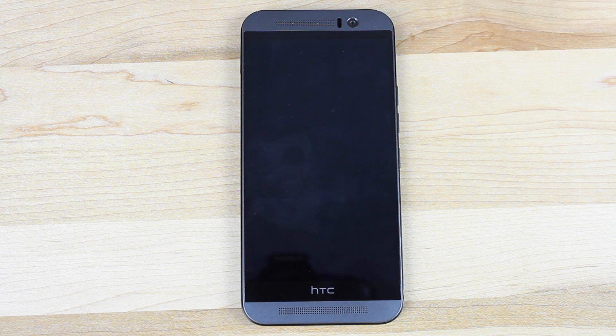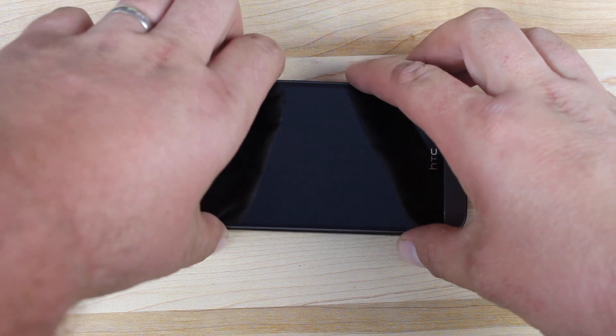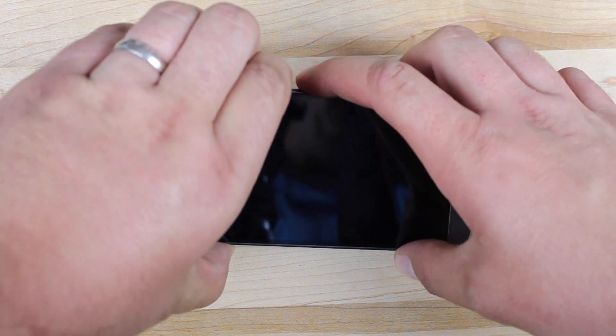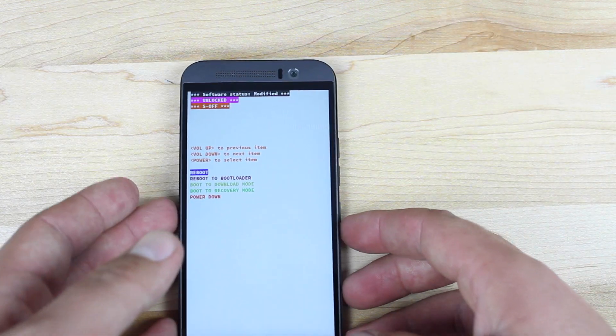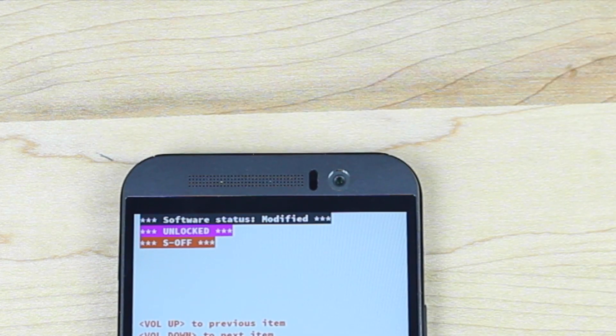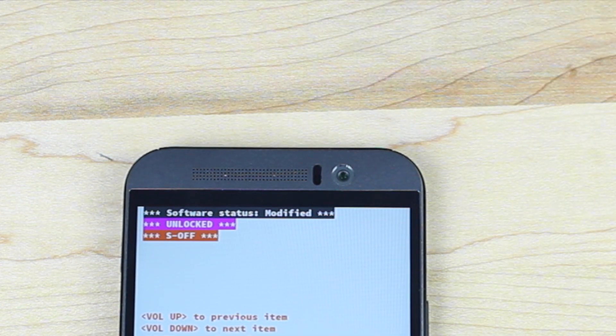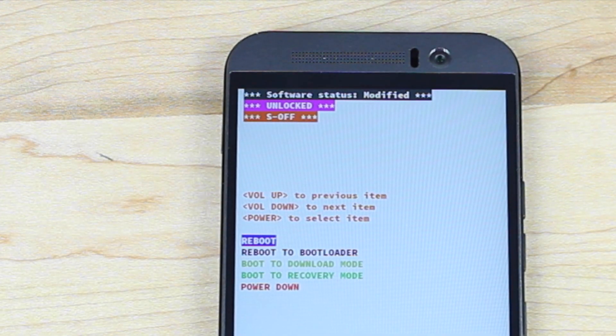It looks like it's finished — it's now powering the phone off. As soon as the phone is completely powered off, we'll boot into the A-boot menu or download mode and show you guys that we are S-Off. We'll hold Volume Up and Down along with Power. We are in the A-boot menu here — you guys can see that we're unlocked with S-Off. And that's it: super easy, super simple. Easiest way to S-Off the HTC One M9.